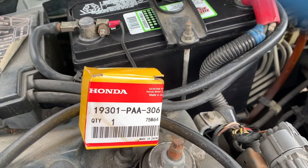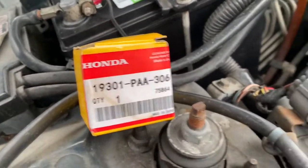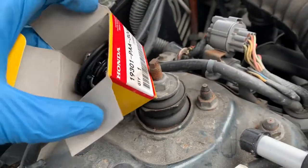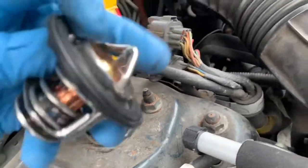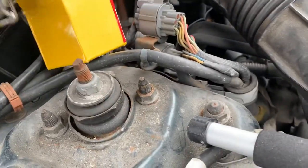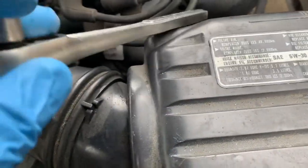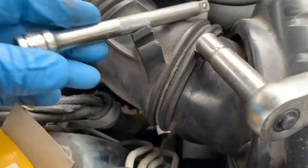In this video, I'm going to show you how to remove and replace a thermostat for Acura Integra LS. So this is the new one — it comes with a gasket. The tools you're going to be needing is a ratchet of course, a 10mm deep socket and an extension.